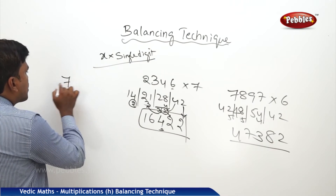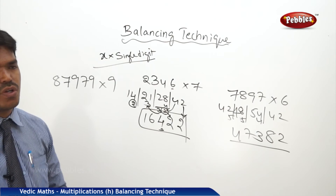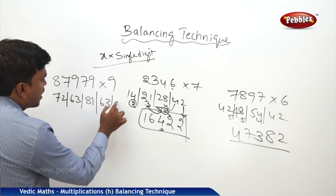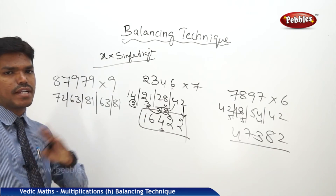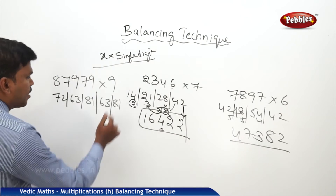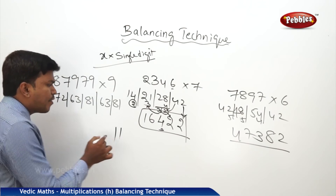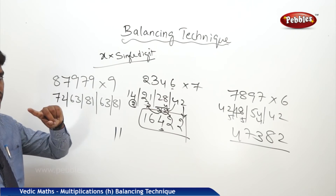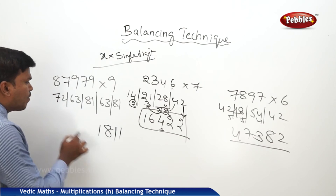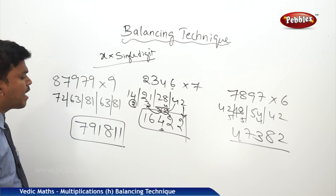One more example: 787979 into 9. Same way — multiply each digit by 9: 9×7=63, 9×9=81, 9×7=63, 9×9=81, 9×8=72, 9×7=63. You can start the multiplication from left to right or right to left — it doesn't matter. But balancing you have to do from right to left only. Drop 1, carry 8; 63 plus 8 is 71 — drop 1, carry 7; 81 plus 7 is 88 — drop 8, carry 8; 63 plus 8 is 71 — drop 1, carry 7; 72 plus 7 is 79. So finally my answer is 7911811.